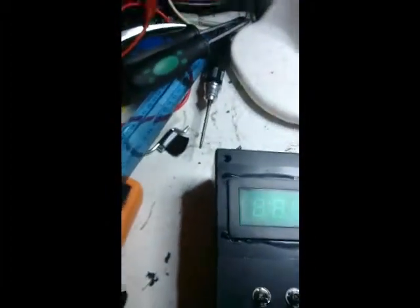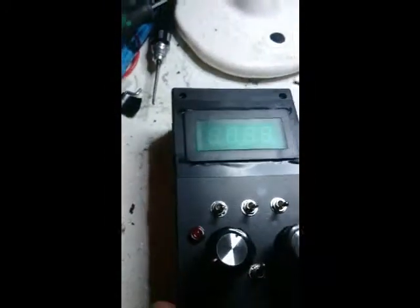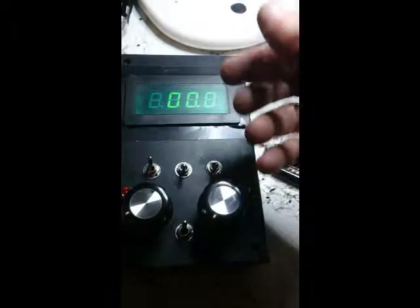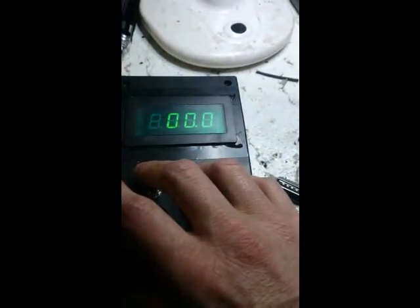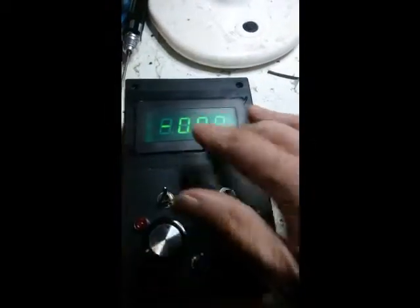I'll just give you a quick look inside — there's not much in there actually, just a battery pack. It's a single pole double throw switch, but this is a dual pole double throw switch, which allows the emission enable switch to also function as the display power switch.